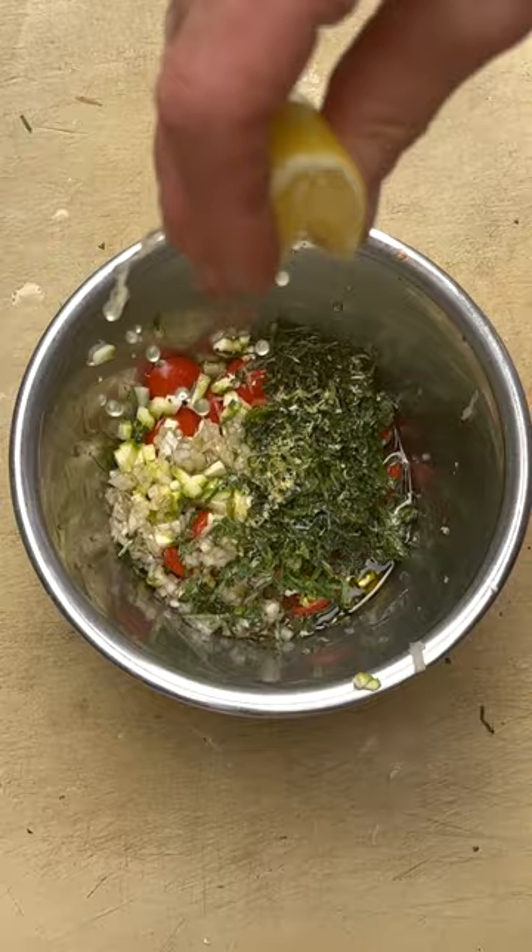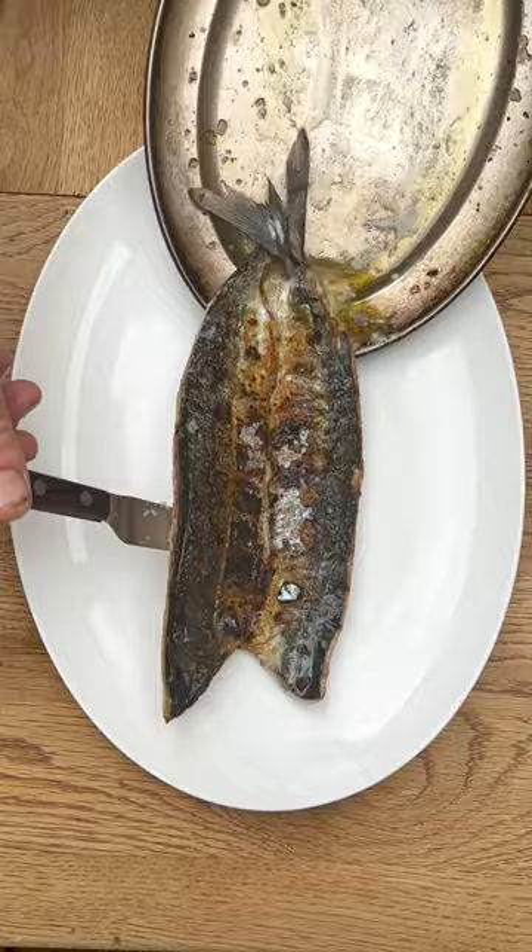Our lemon zest, lemon juice, Maldon sea salt and a touch of black pepper. Beautiful — Mediterranean, fresh and light. A little bit of a mouthy lemon and just finish with a few fresh basil leaves.